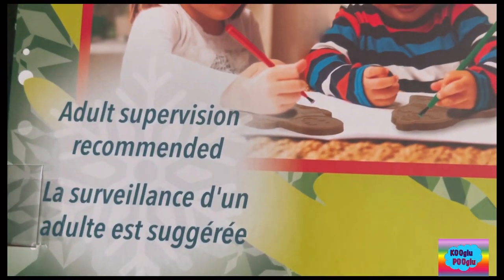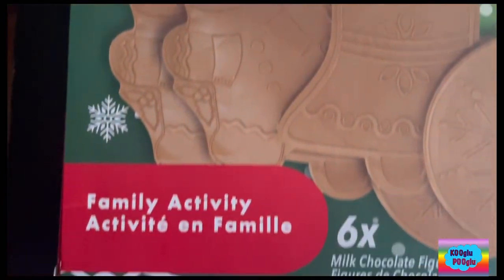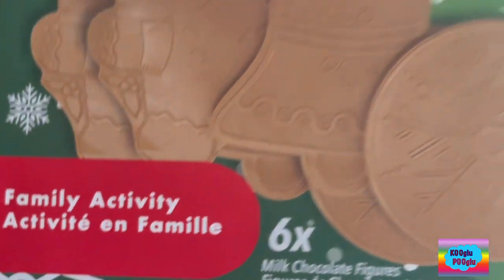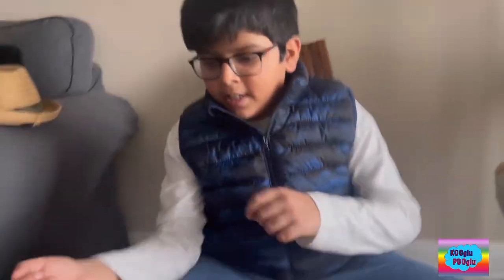Little kids are doing this, so adult supervision is required. I think this is a good family activity for everyone. Time to open it.